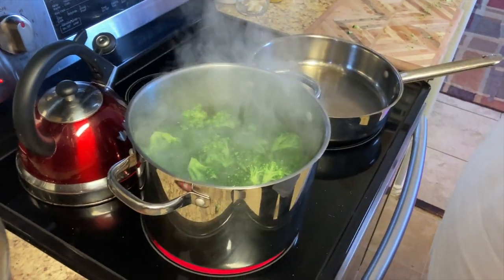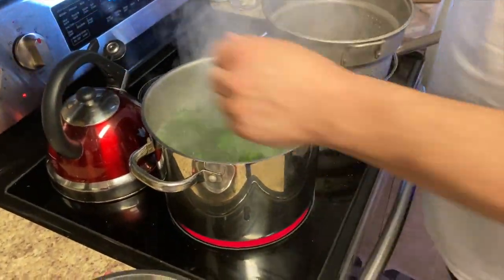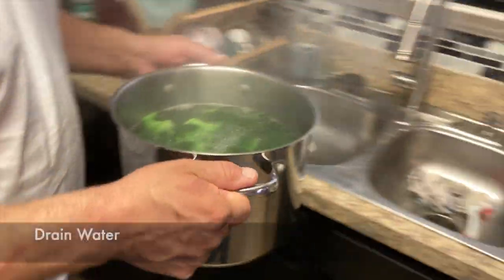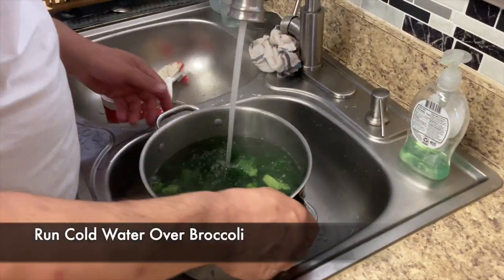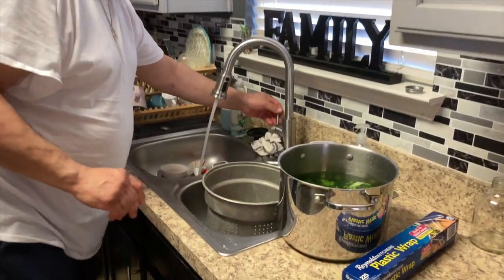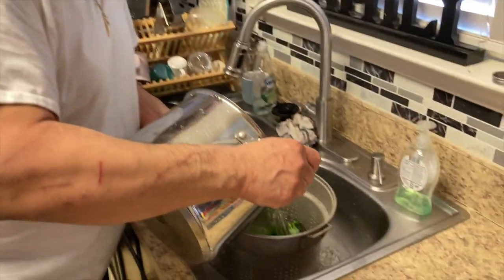See how beautiful green color that gets? Yeah, it's beautiful. Cover that up for a minute. How's that broccoli doing? I think we're ready. Alright, time to cool down the broccoli — don't cook it anymore. The broccoli's all cooled off.